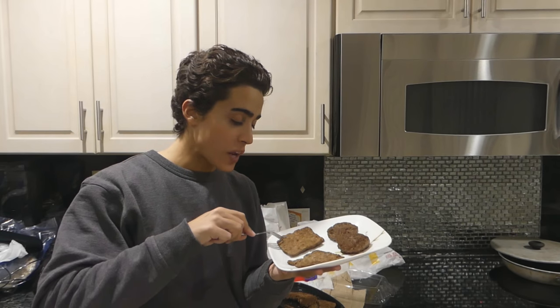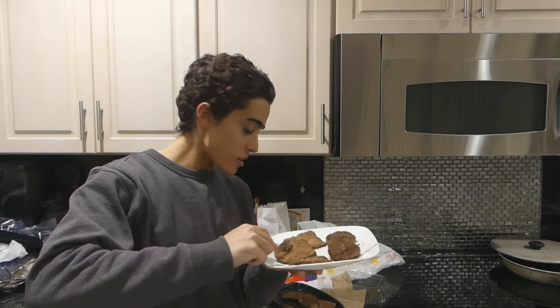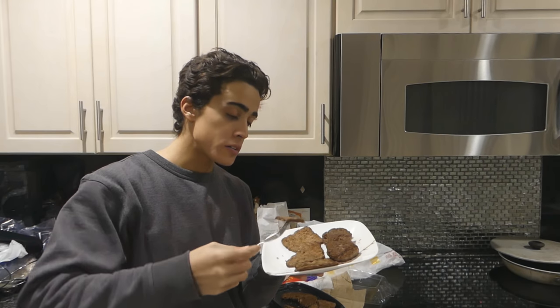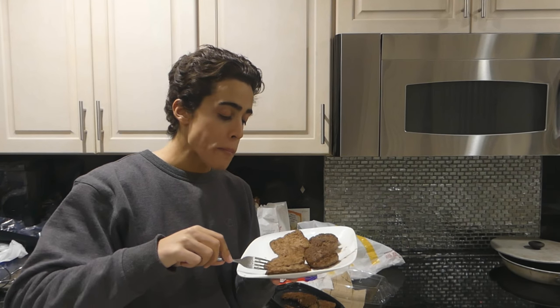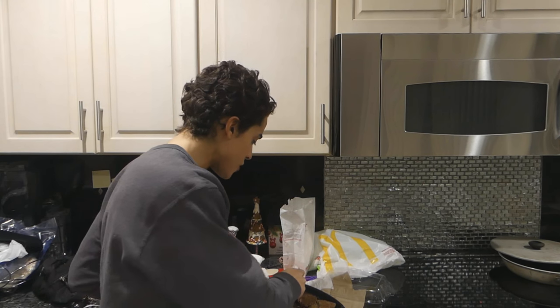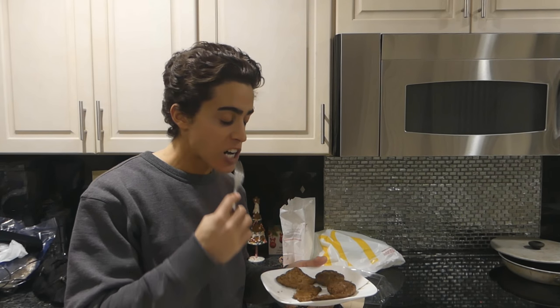Now I'm going to try the Wendy's patty. It looks better than the regular McDonald's patty, but not as good as the McDonald's quarter-pounder. It's still very well-done. It has a very classic Wendy's flavor. I'm not sure if I like the quarter-pounder from McDonald's more or the Wendy's patty more, but I definitely like the regular Wendy's patty more than the McDonald's patty. The Wendy's patty definitely has a better beef flavor, but the McDonald's quarter-pounder is seasoned a lot better.